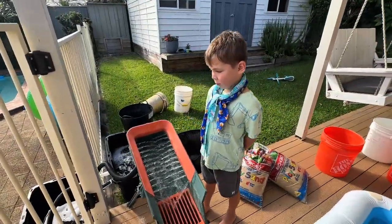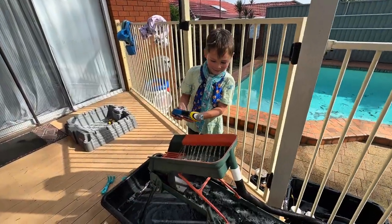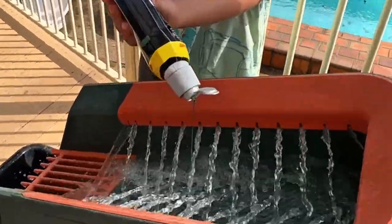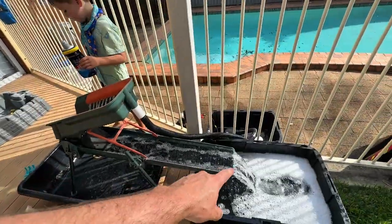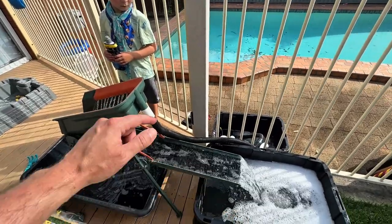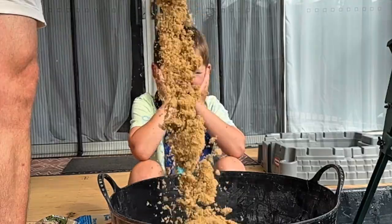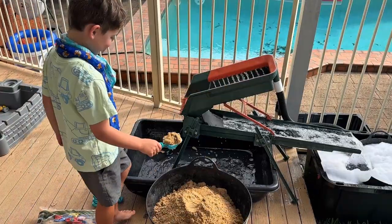It's flowing pretty good. One critical step: a few drops of rinse agent to break the surface tension. This ensures those tiny microscopic gold flakes don't float away — they are forced to sink into the riffles. Three bags of sand to process. Let's start scooping and see what the first bag delivers.